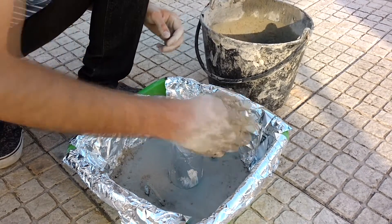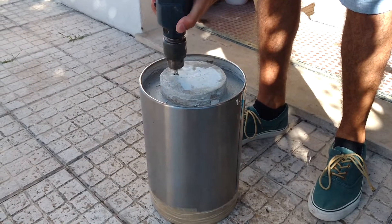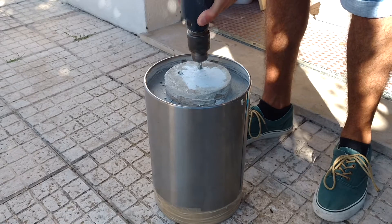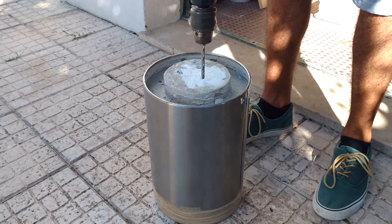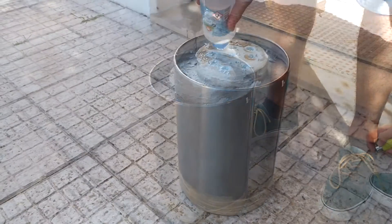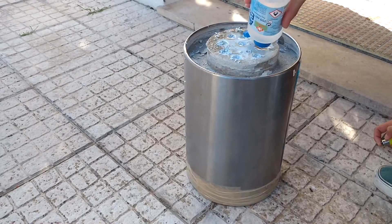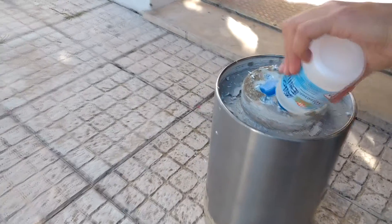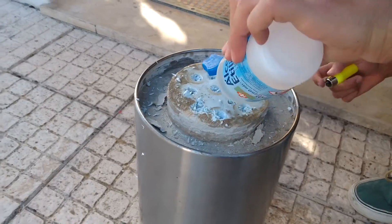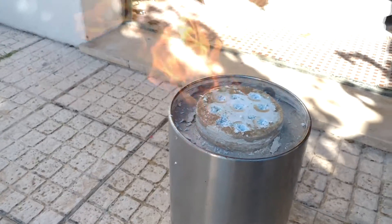Set it aside to dry. Now you will need to remove the cider foam from the furnace. Start by making holes in it. Styrofoam melts really well, so let's just set it on fire. Use some alcohol to help the fire start and wait a few minutes. The styrofoam should be reduced to nothing.